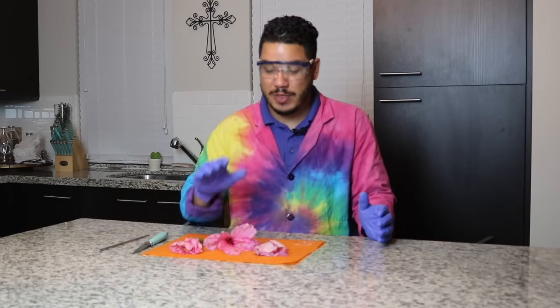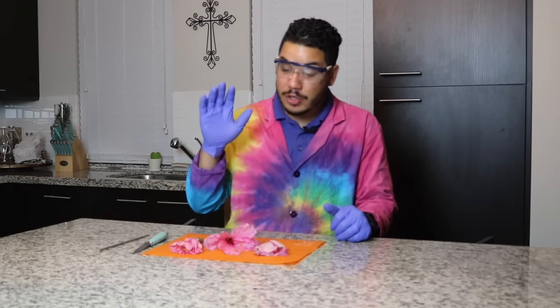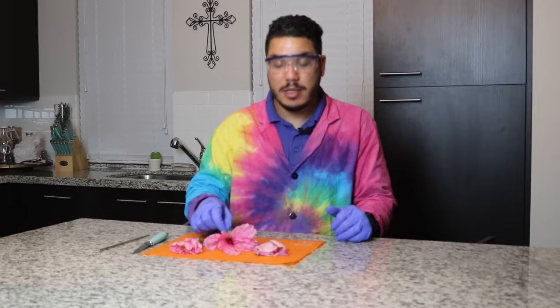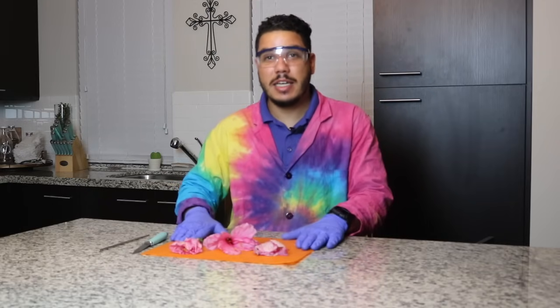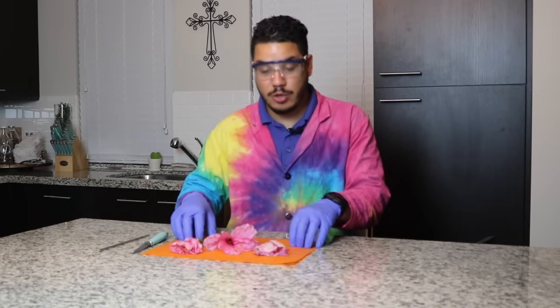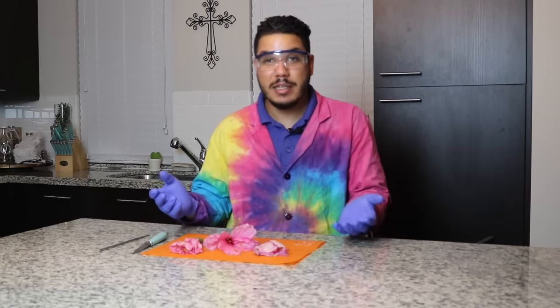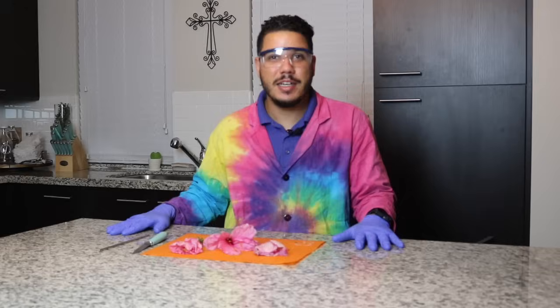I'm only using this because I want to give the best cuts possible on the camera for you. You're going to need your flowers, and I have a flower bud as well that we're going to be dissecting. And of course, a nice clean cutting surface — I'm just using an old cutting board. You can use a paper plate, a plate that you're going to wash afterward, or even just the counter works fine.